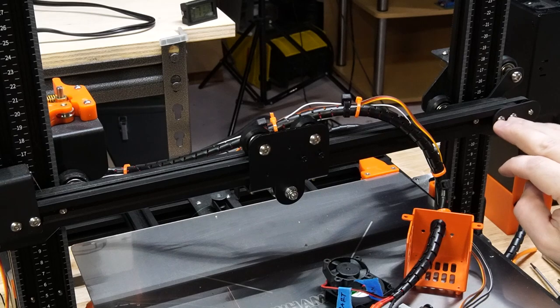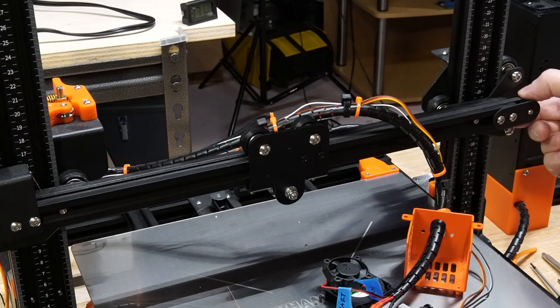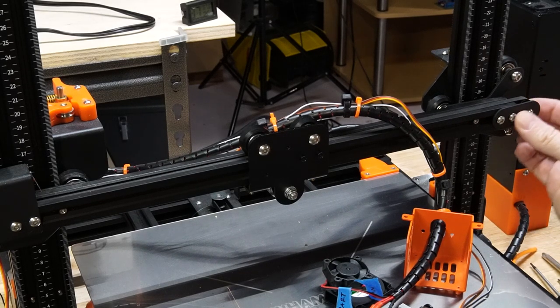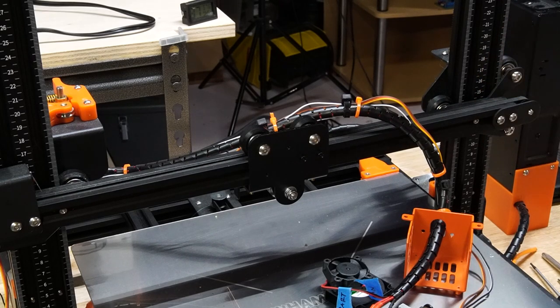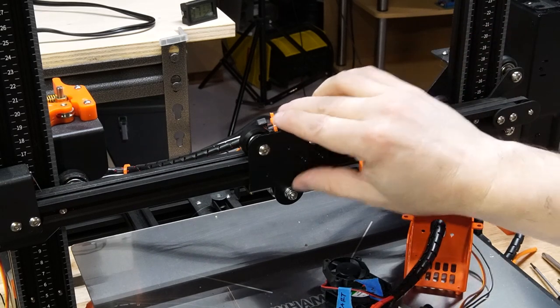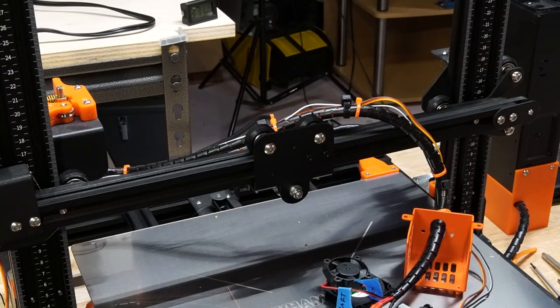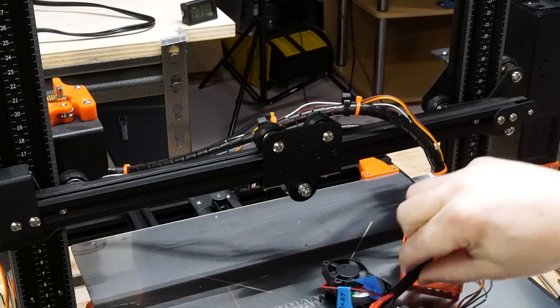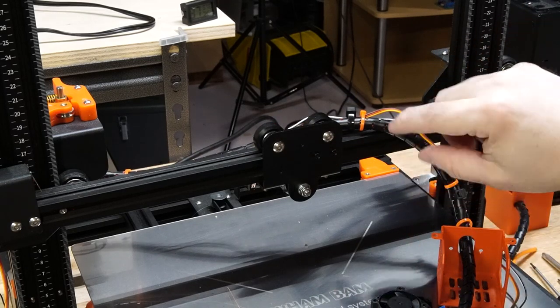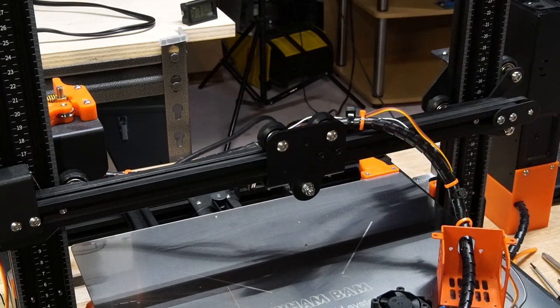The tensioner is right here — when these two screws come out there's a little wheel for tension. The belt is a little slack but I can tighten that up a little bit later. Good forward progress — now I can work on getting the Bontech DDS attached to this, and then we'll get to all the wiring.